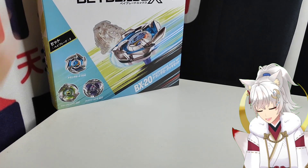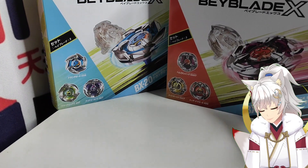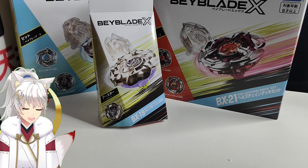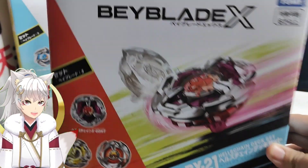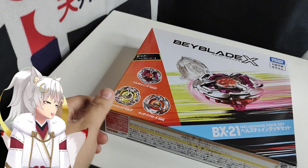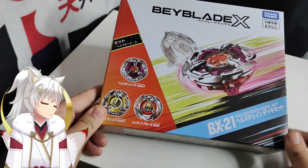We have this, and we also have this, and then finally we also have this. Oh my god, it's finally here. And today we will be doing the unboxing for this — Hell's Chain. Beyblade X BX-21, Hell's Chain deck set. Let's do the unboxing, let's go.